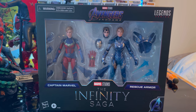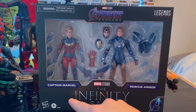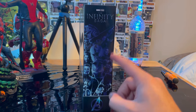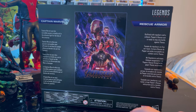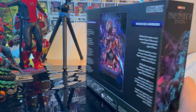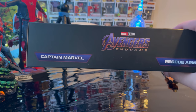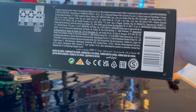So let's go over the packaging. First you get the Avengers Endgame logo in the middle furnished on top, Captain Marvel, Rescue Armor, Infinity Saga logo. Here is the side art with the Avengers A and all the characters, Infinity Saga logo. Here is the Avengers Endgame poster with a description of Captain Marvel and Rescue. And then here's the other side art, and the top with the Avengers Endgame logo, Captain Marvel, Rescue, and then the bottom with the DCPI.